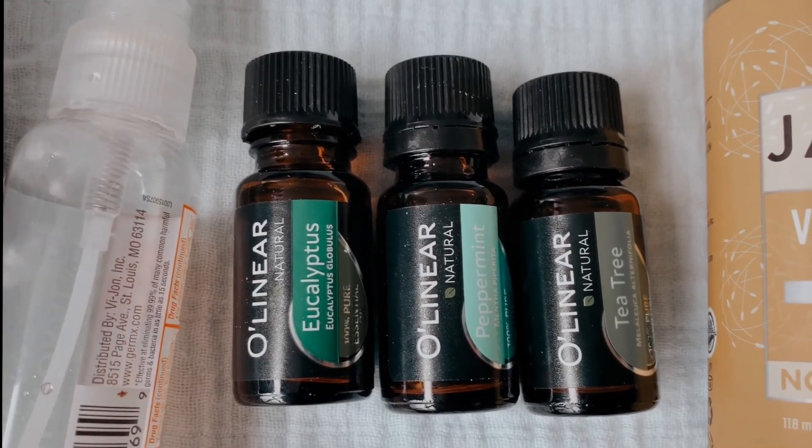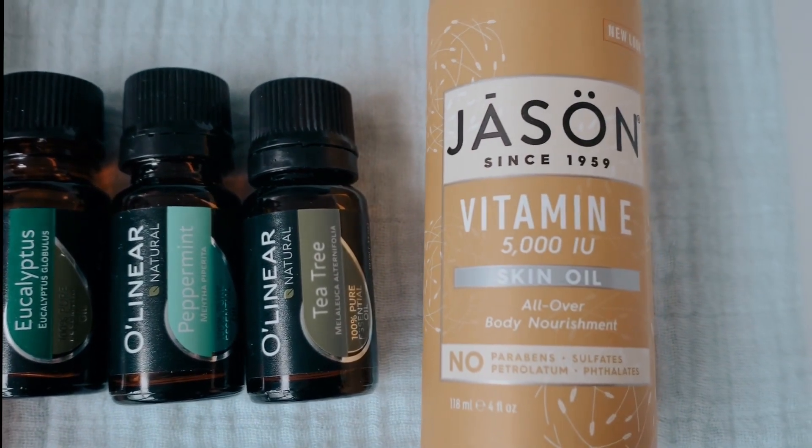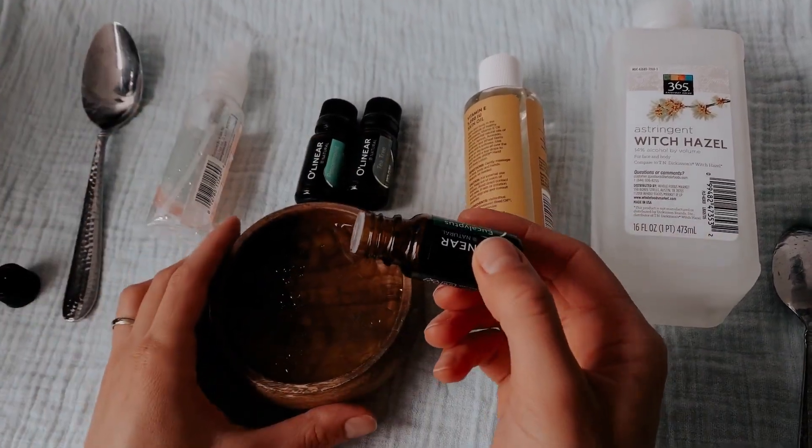Another essential oil I will use today is peppermint oil. It turns out to be good for more than just candy canes — peppermint oil has shown to significantly inhibit viruses and bacteria.